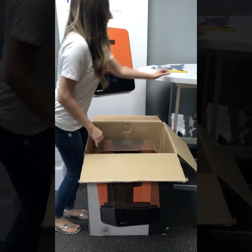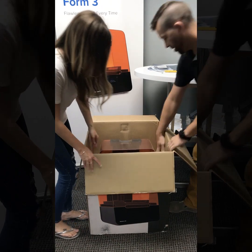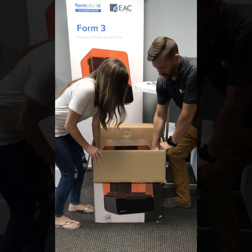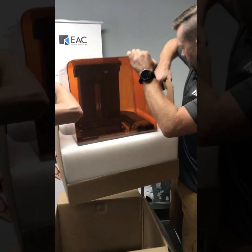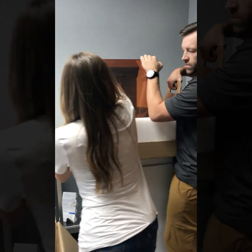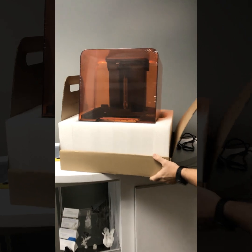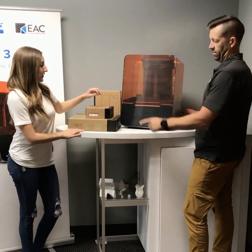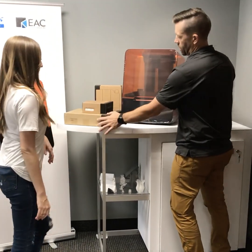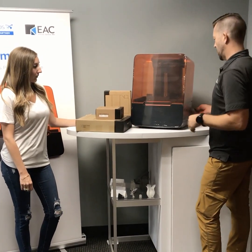So we're going to lift it from the box up onto the counter here. One thing you guys should notice is there's a nice little carrying handle inside of here. So we've lifted the printer out of the box and we're on the counter now. We're going to grab a few of our supplies that we're going to need: our resin, our build platform, and our tank. So we'll show you putting all that stuff in there.